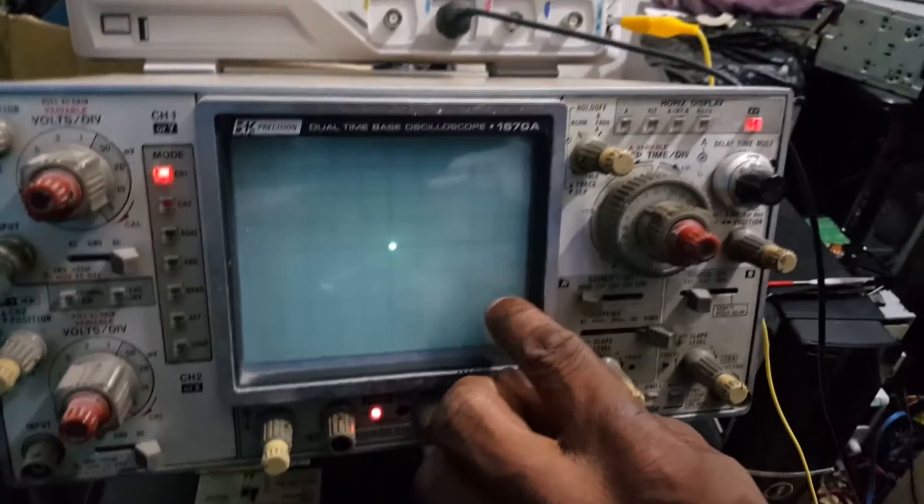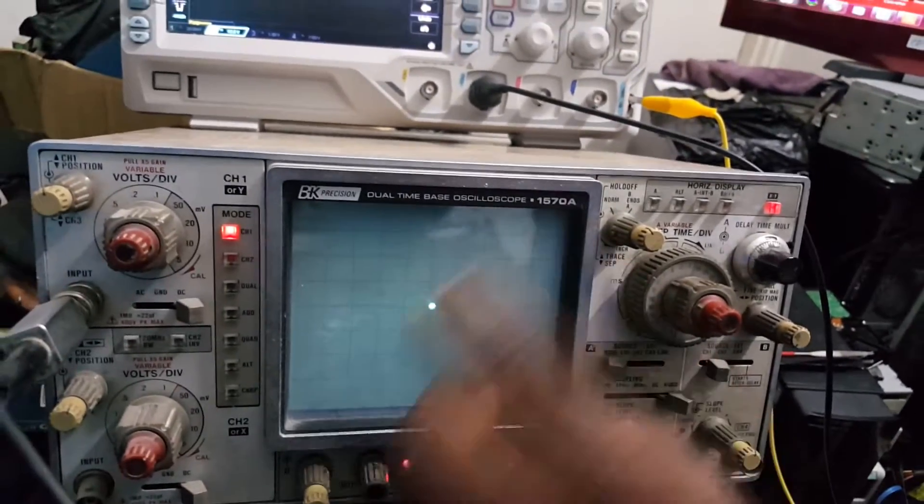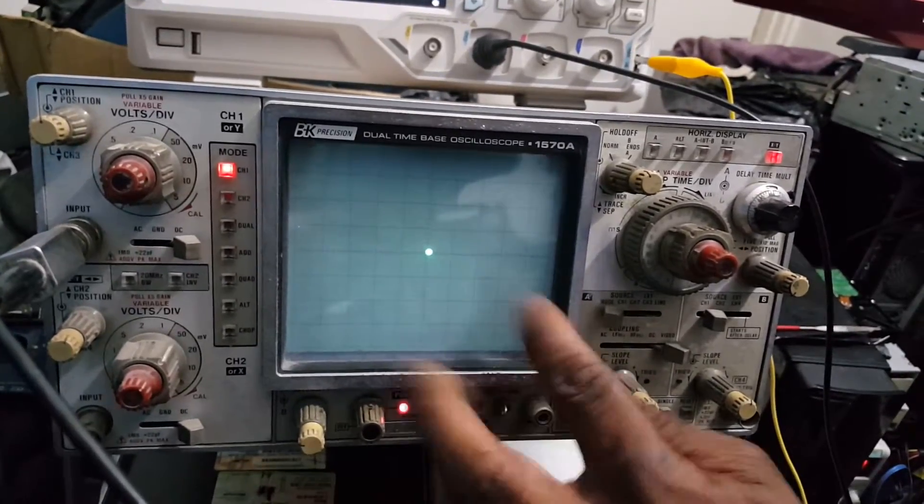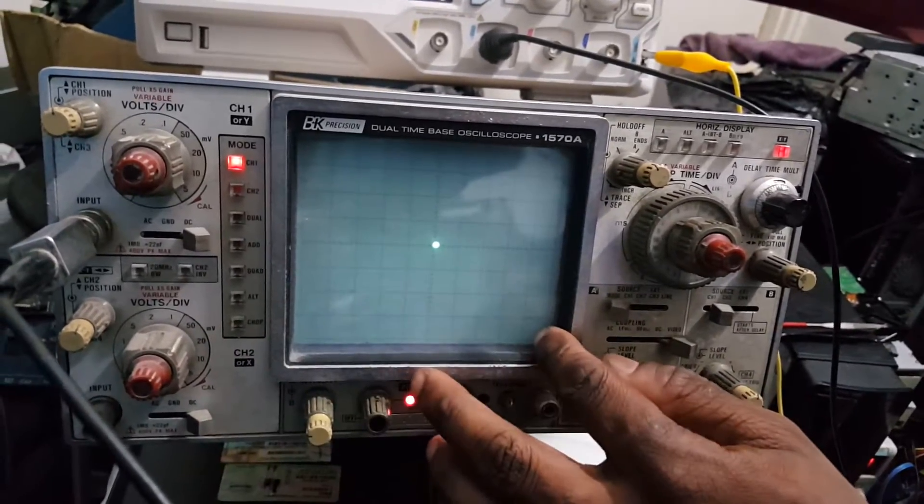Remember, each division represents 1 volt per division. So it's 10 divisions: 1, 2, 3, 4, 5, 6, 7, 8, 9, 10 — per division going across. And the same going above.